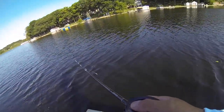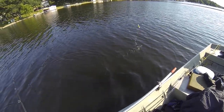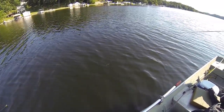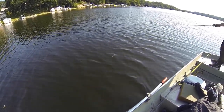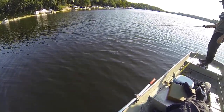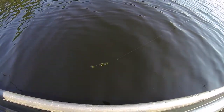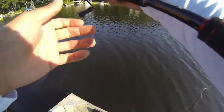Dude, that thing is awesome. Let me see how that thing swims. It swims kind of tight. Dude, that is so cool — I don't know if you can see that, but this Live Target perch is so natural. That is unbelievable. Look at that paddle tail, you guys. Live Target is on some new game, man.